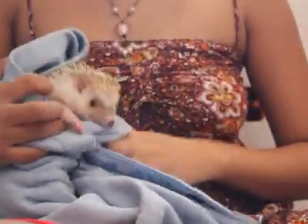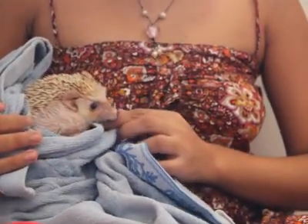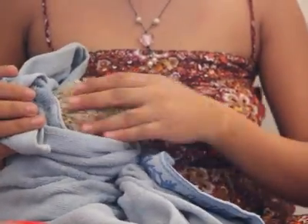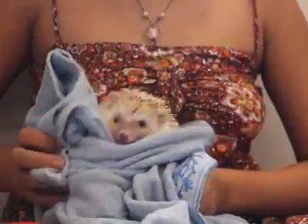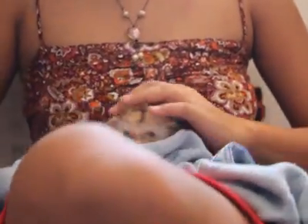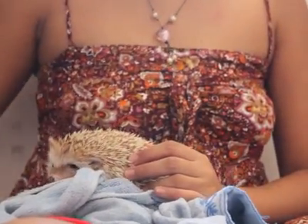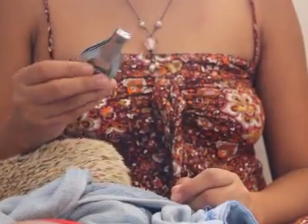Spring here just had a bath. I usually give nail clippings after baths because they are more calm. Before you start nail clippings, you'll need a hedgehog with long nails like her. A lot of people use nail clippers like this one, but I find it easier to use regular nail clippers.